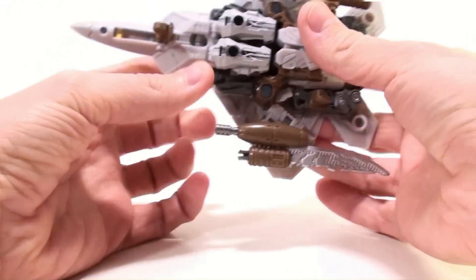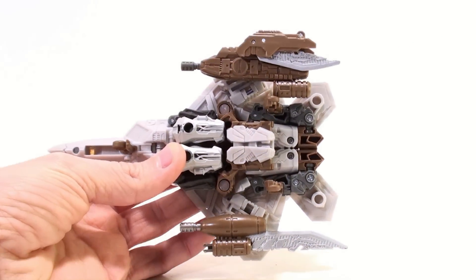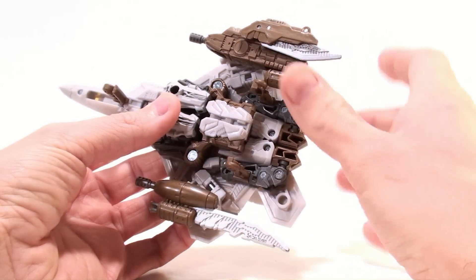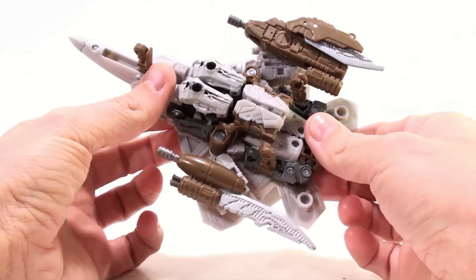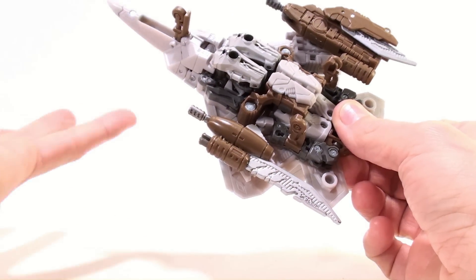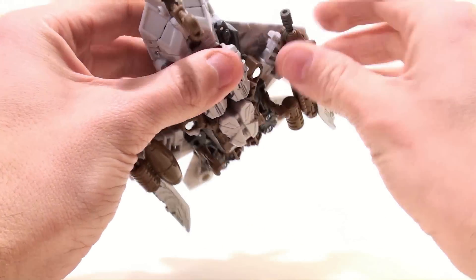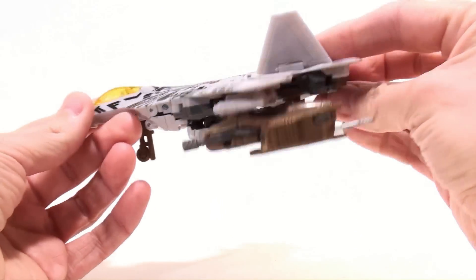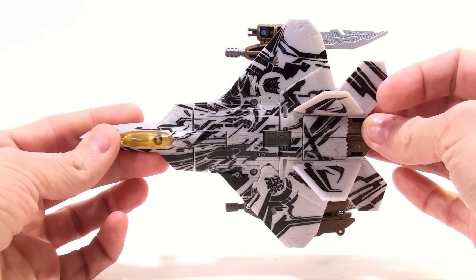Flipping around to the bottom, one of the actual problems I have with the figure is I don't really like the Mech Tech weapons that these new figures are using. Some of them are okay, but some of them are just big gaudy weapons that really don't have a place and just make it look too cluttered. They do detach, but when you leave them on like this they're kind of like little machine guns — it kind of hides it when you look at it from the top.